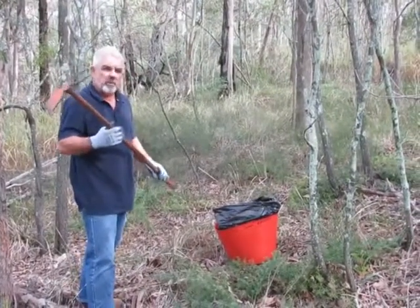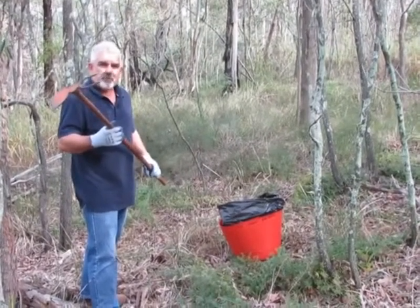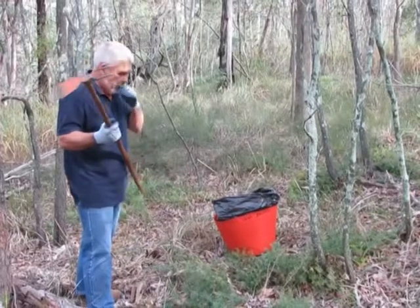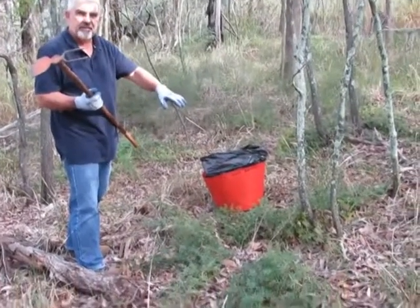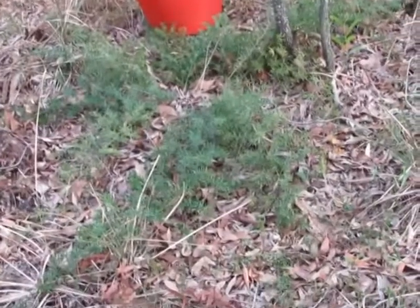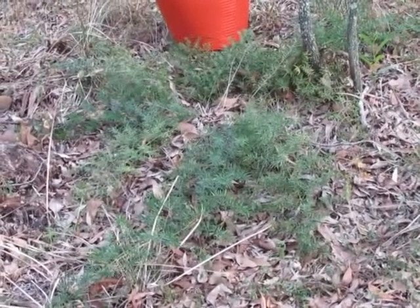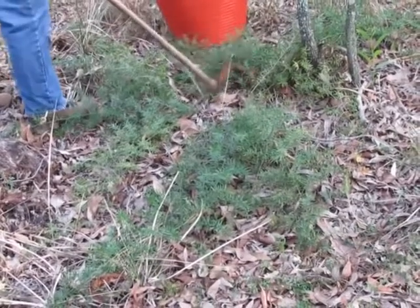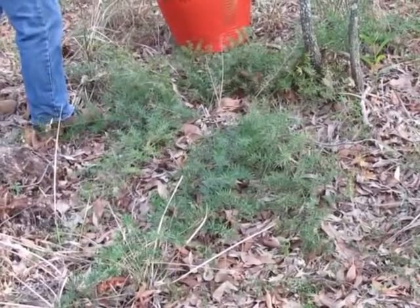But the really valuable thing, the most useful thing, is for getting rid of asparagus fern. Asparagus fern creates huge weed mats underneath, and you have to get right in under the crown in the centre of the fern to get it out. The two-pronged hoe is ideal for this.